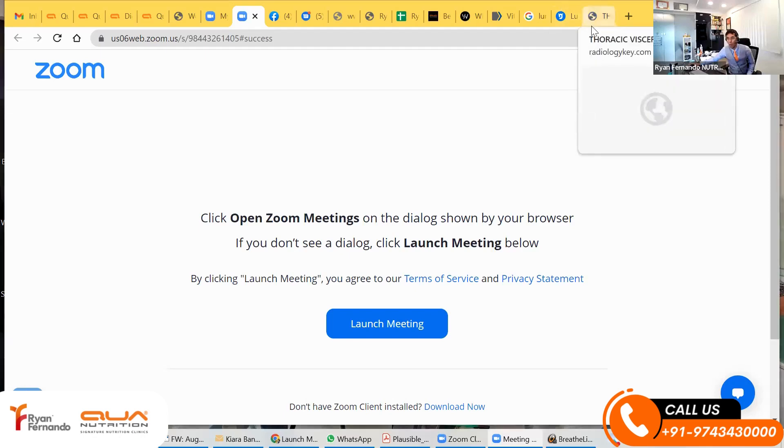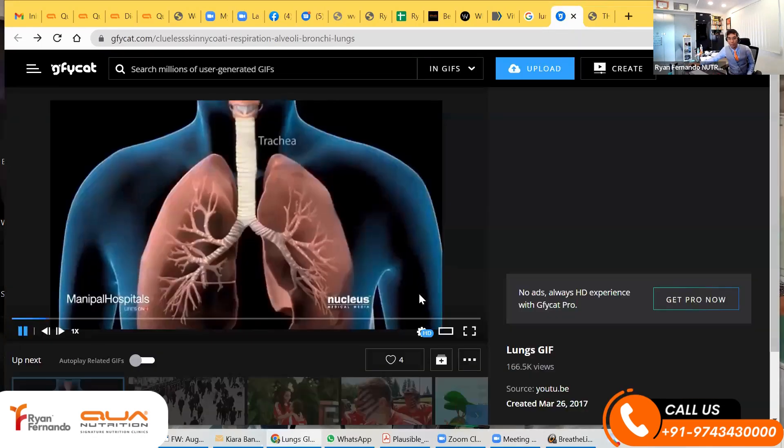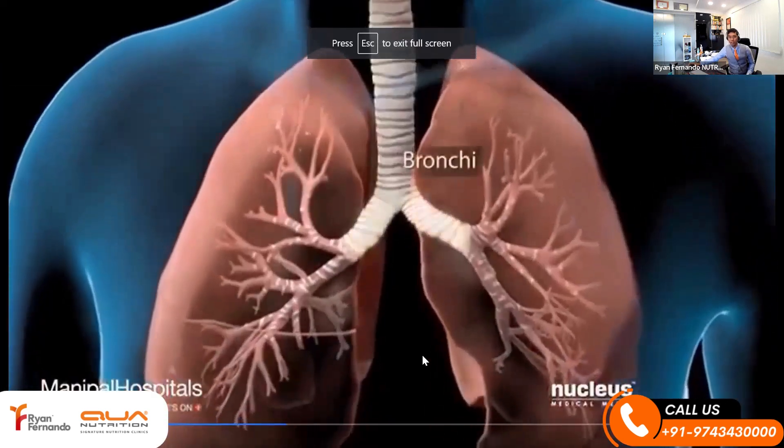Let's talk about the lungs. The lungs are two empty sacs inside your thoracic cavity. At the bottom you have what is called the diaphragm. So when you breathe, the diaphragm pulls down and your lungs inflate. If you look at this, your lungs inflate.